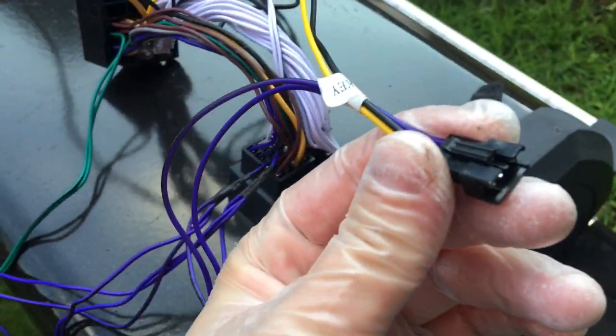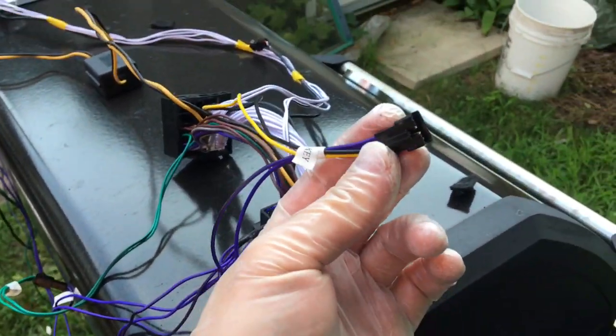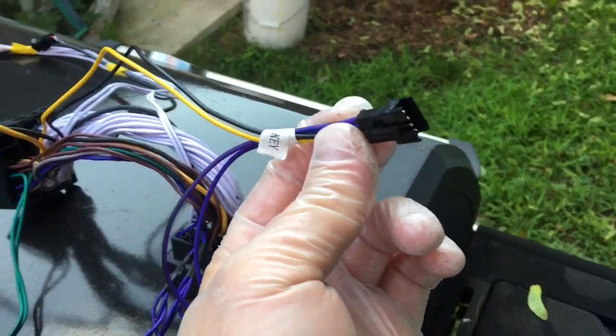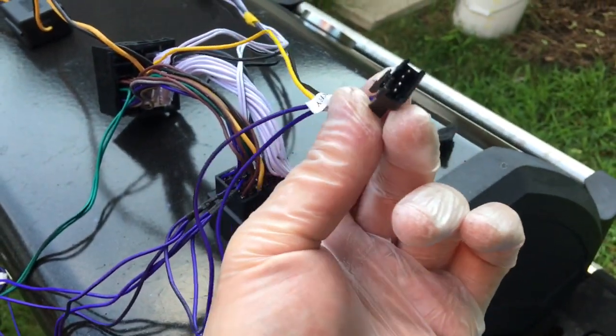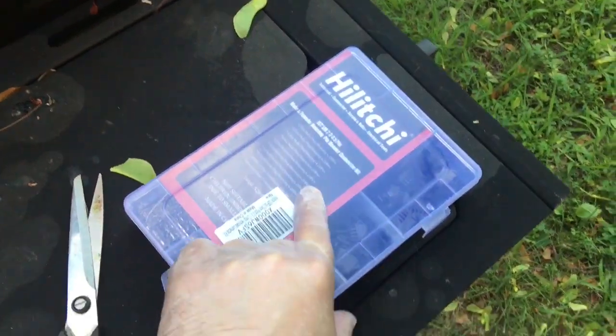One thing I realized about the x1 key connector that's actually cool for me is: if you've retrofitted iDrive and need somewhere to plug in the iDrive controller, this is perfect — it has power and CAN high and low.